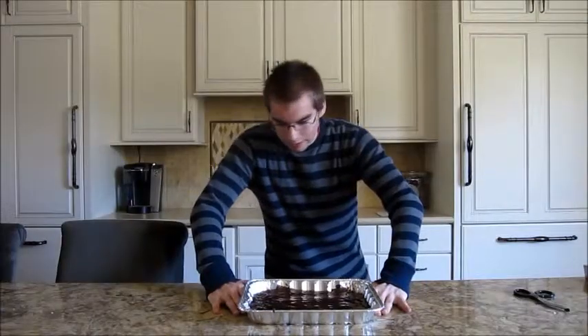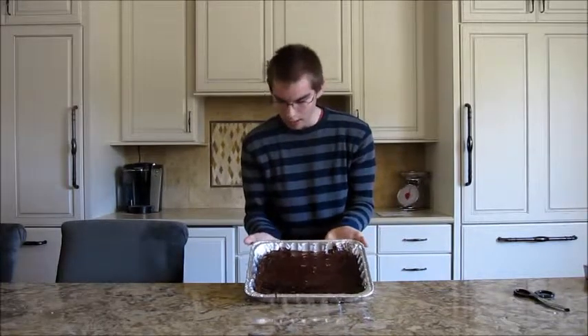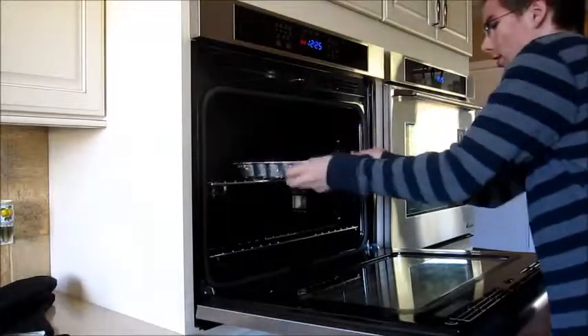Due to the change of plans because of the piping bag issue, I've decided to go ahead and make brownies. And this is the finished product. Sort of. I've got to put it in the oven. They go in the oven for about 33 minutes, I might say.